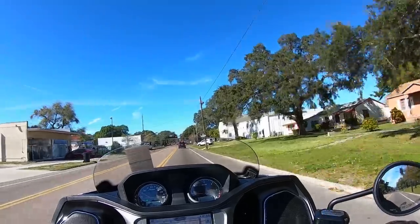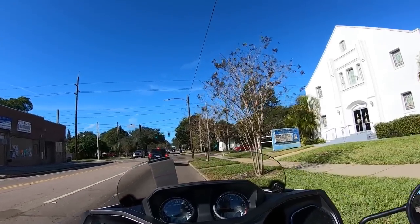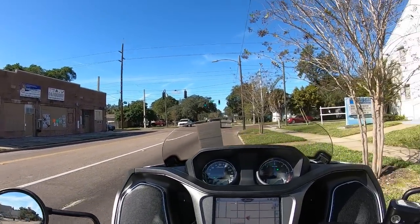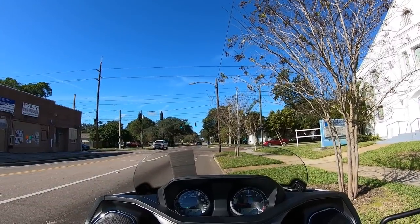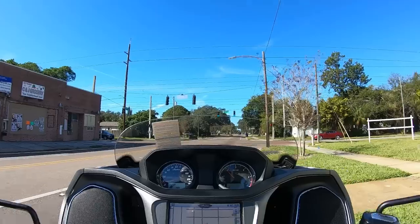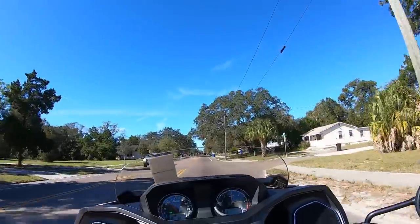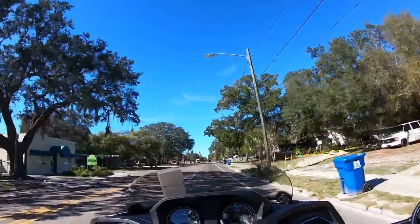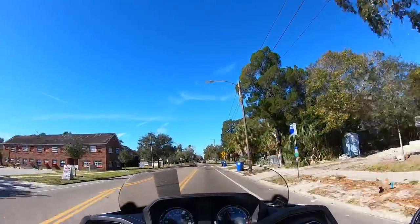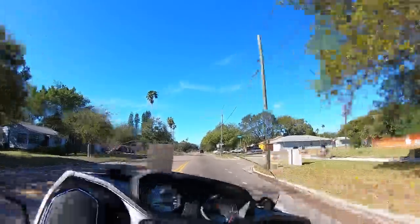I keep looking for the signal lights and can't find them, but I guess I should stop and figure that out. All right — that's the radio, there we go, there's the signal lights. Press in to cancel — all right, now I'm good to go. Transmission shifts nice and smooth. I'd say it's a bit smoother than my Harley — less clunk when you put it into gear.